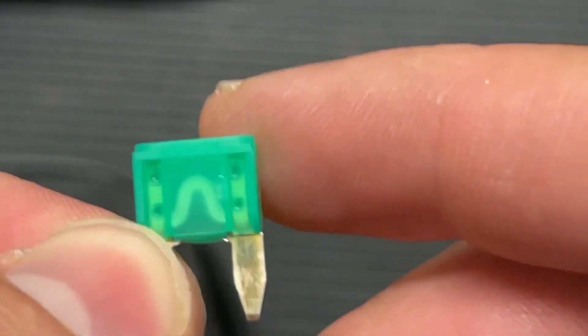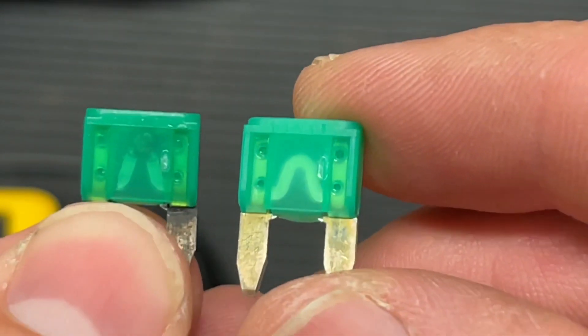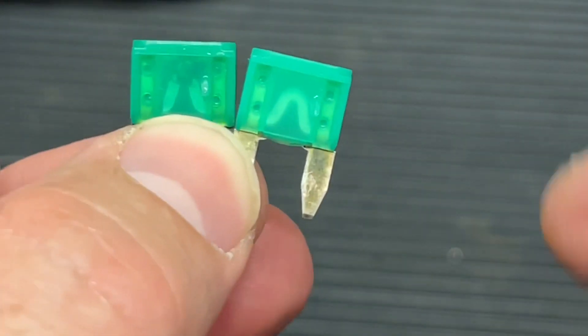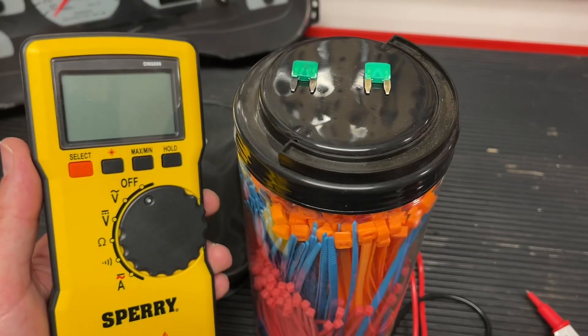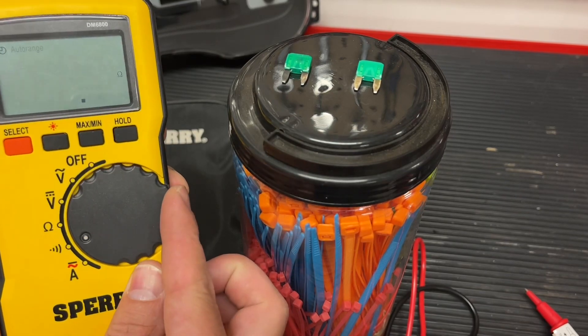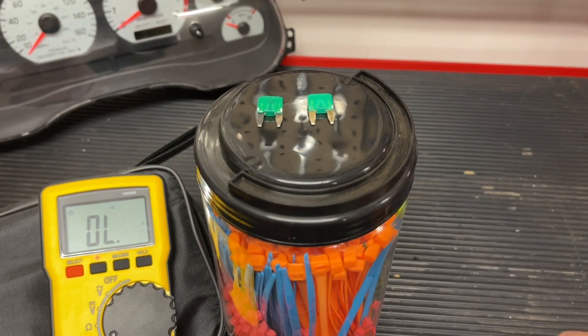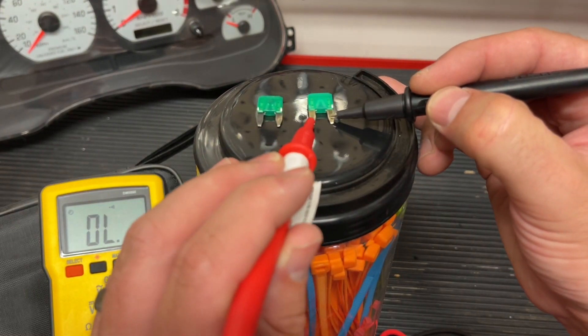What we're going to use for our test here is a good fuse — as you can see, it has a complete circuit — and a bad fuse that's been blown out. All we're going to do is touch each end of these fuses, and the continuity test will tell us whether it's continuous and whether we're getting the measurement all the way through the circuit. We're going to start with the good one first. It doesn't matter which side we're touching, but we're going to touch to each side.